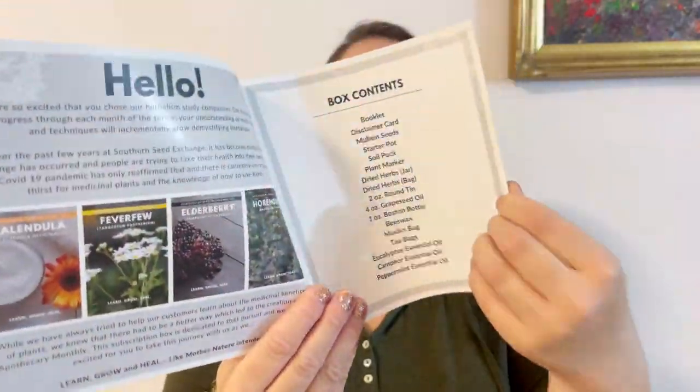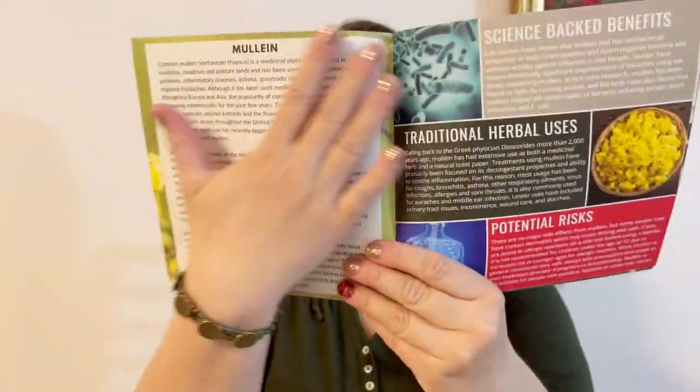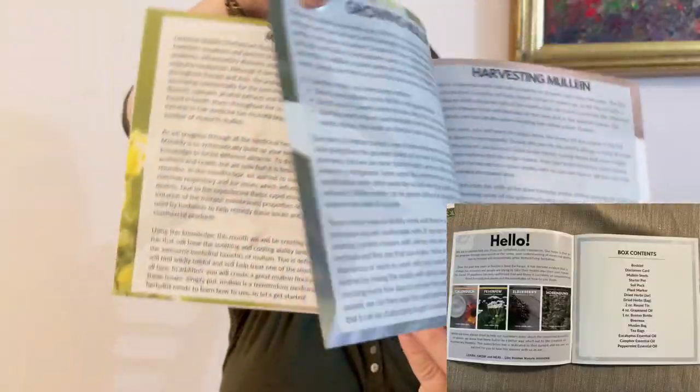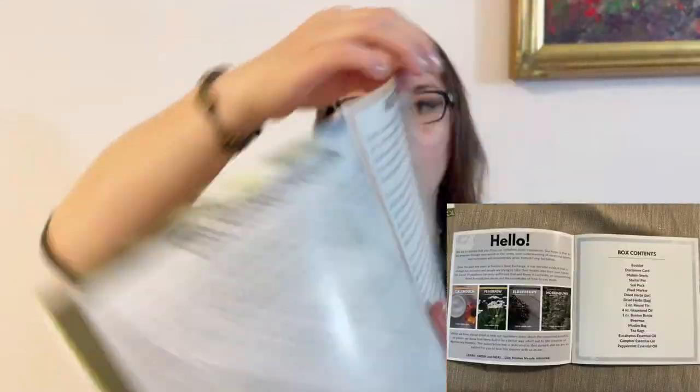Every month they give us a magazine with explanations about the herb — how to grow it, how to harvest it, and how to work with it. We also have a project featuring this particular herb, which is very useful.